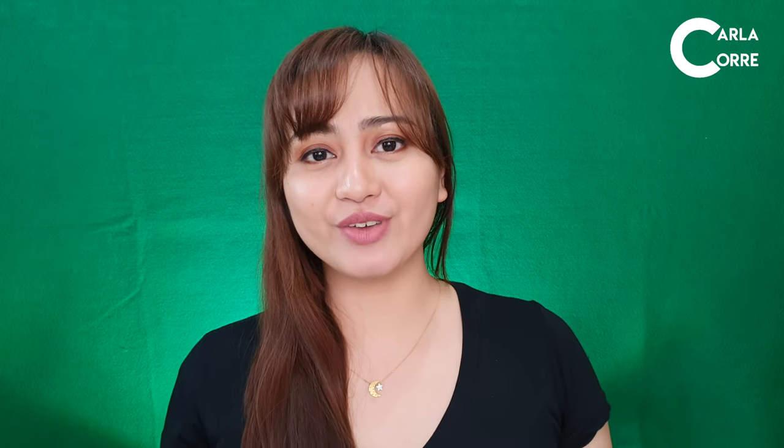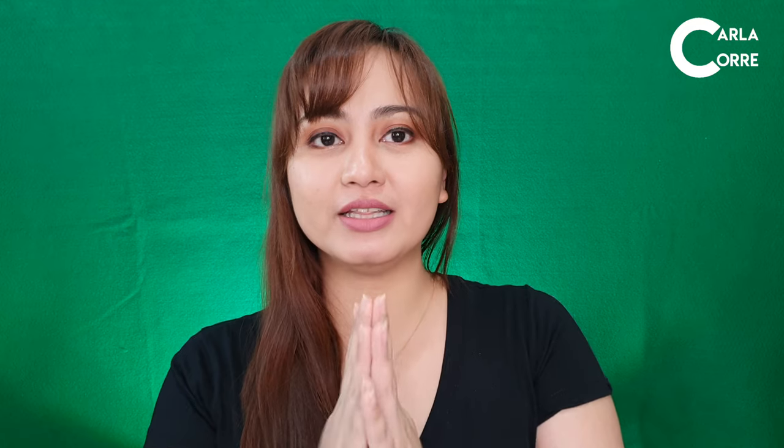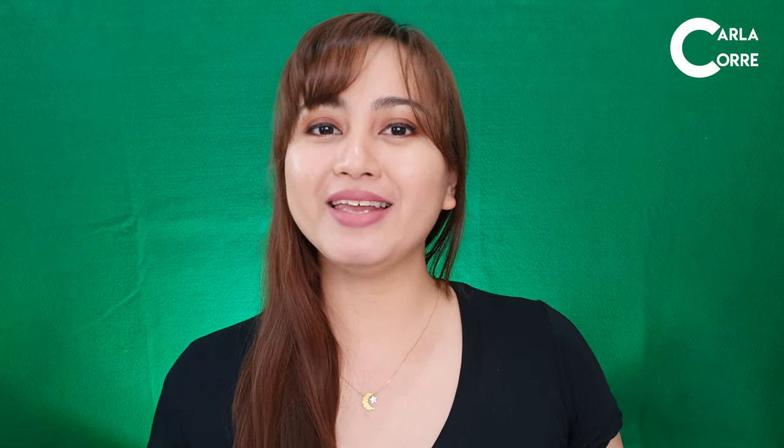Thank you for staying till the end of this video. I hope you subscribe to my channel if you haven't already. I'll see you on my next one. Bye!